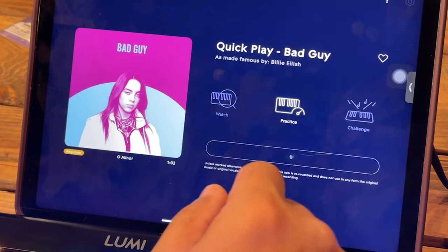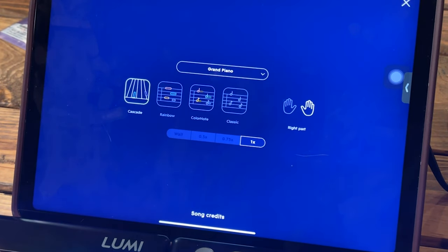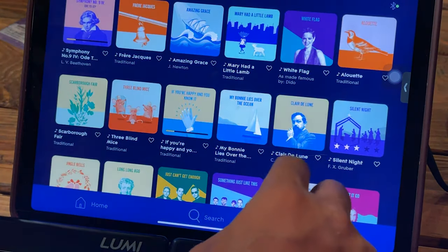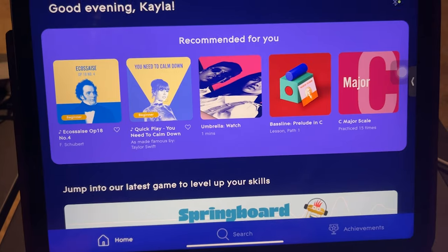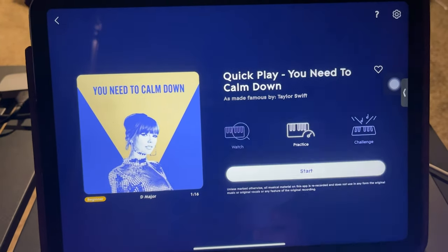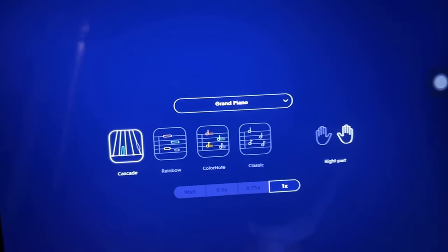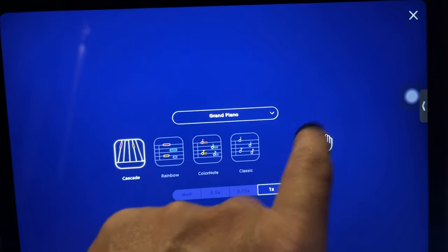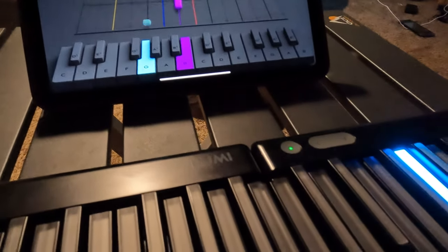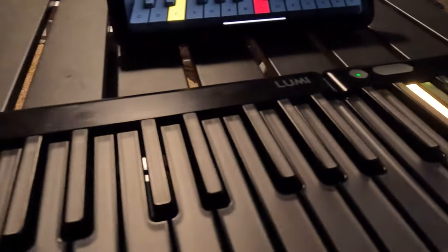Be aware that left-hand notes will not be available for all songs. I found most pop songs may not come with the left-hand notes, even if you have multiple LumiKeys connected. You can still play the modules with right-hand notes only — you just won't see the instructions on your left-hand keyboard.